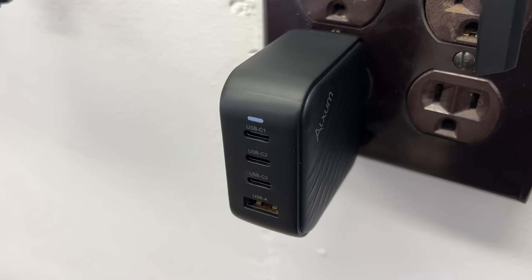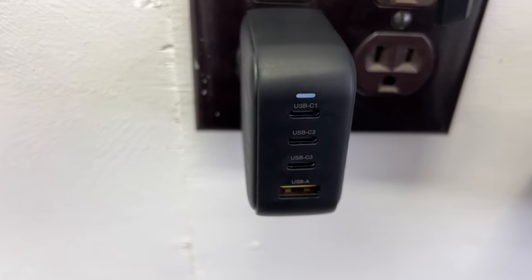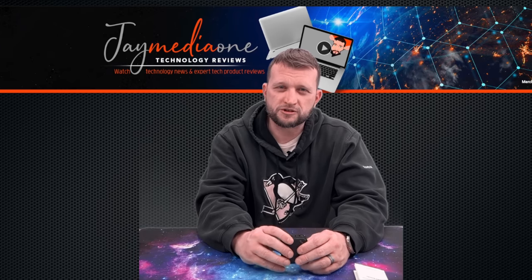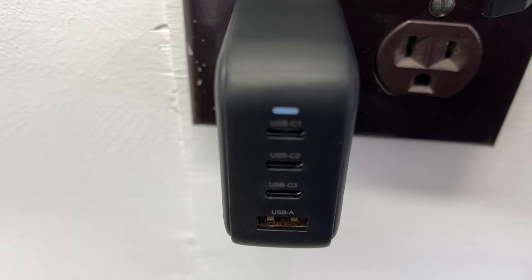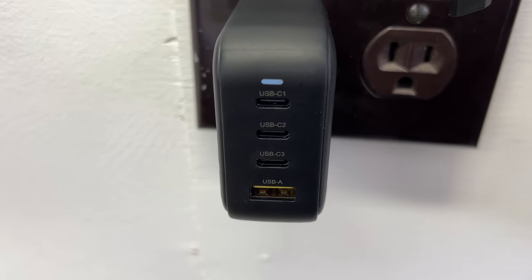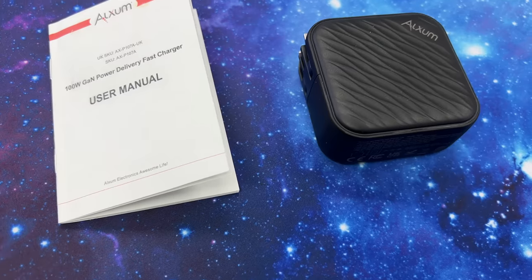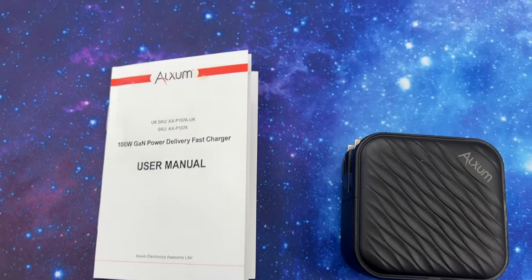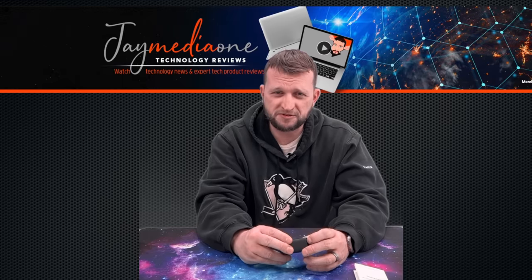If you need to charge multiple things you can do that too — you're just going to charge at different speeds. If you want that full 100-watt punch, you're going to have to charge just one or two devices. I like these for the portability factor and how much power is packed into these little guys. Before GAN technology existed, you had to have a huge power brick to put out 100 watts. Nowadays we have this tiny little charger putting out the same power output — that's because of GAN technology.